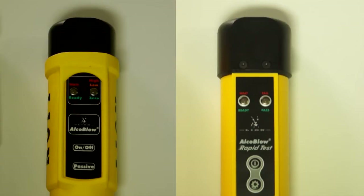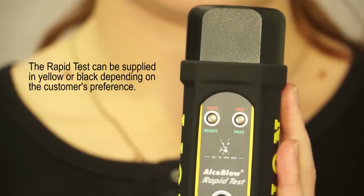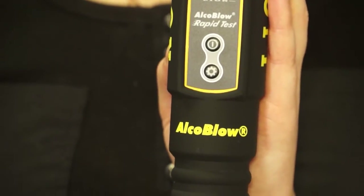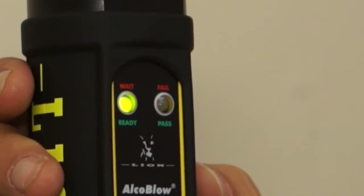AlcoBlow Rapid Test comes in two models. The black AlcoBlow Rapid Test is a brand new product. It is a rapid, zero tolerance test. To switch the AlcoBlow Rapid Test on, switch the on-off button once and let it go. When the red light changes to green, AlcoBlow Rapid Test will be ready for use.